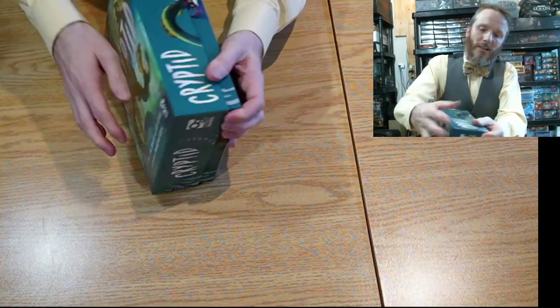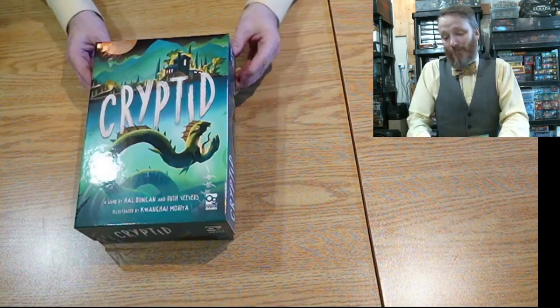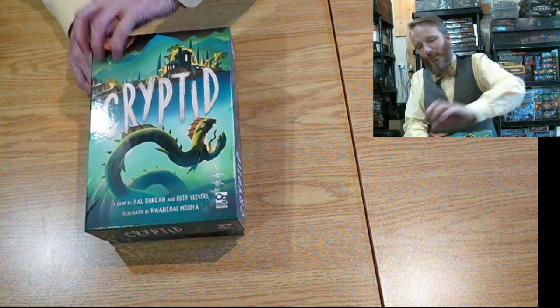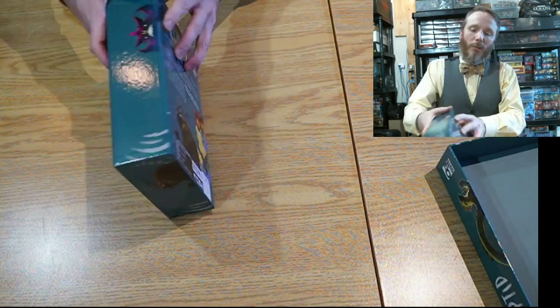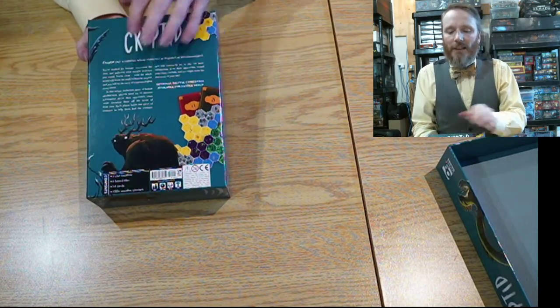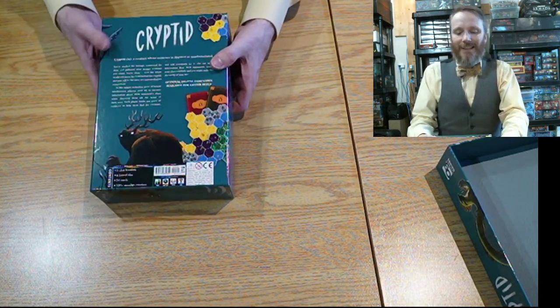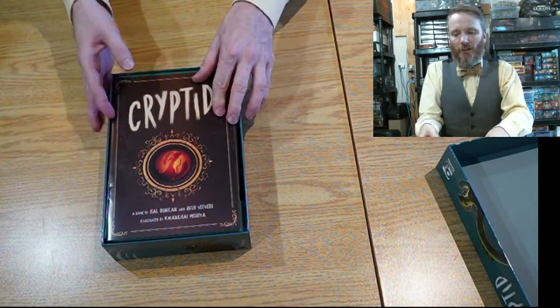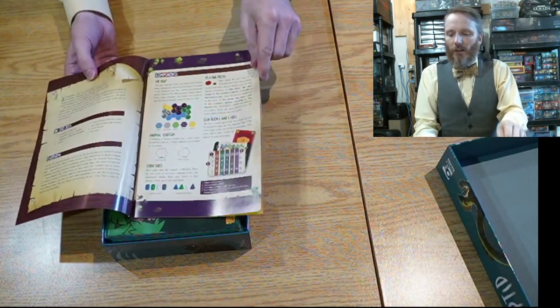Now, I will tell you, not the easiest game to open as you can see — it's live video, so this happens sometimes. Okay, there we go. Before just opening, I should have flipped it around. You'll see here that it's for ages 10 plus, 30 to 50 minutes to play, three to five players, and it's a versus game.